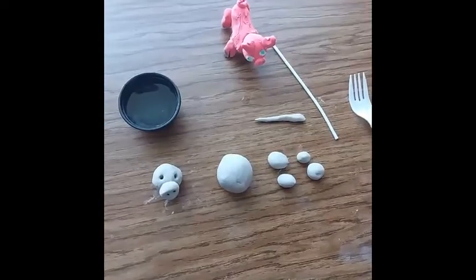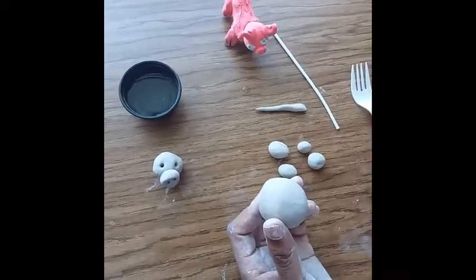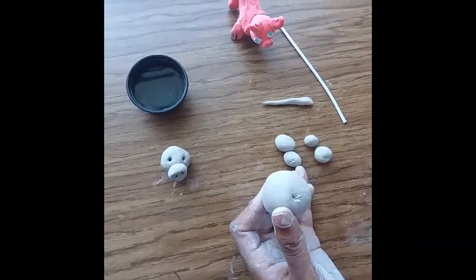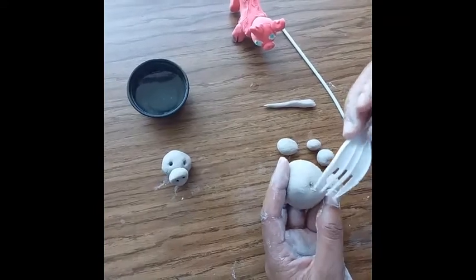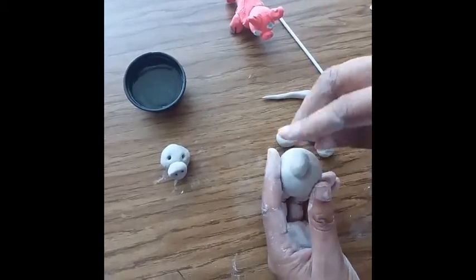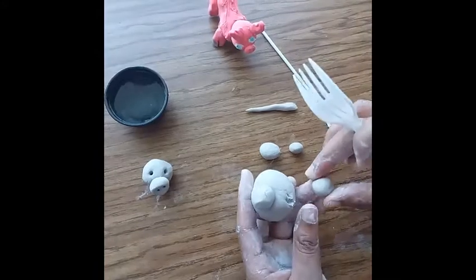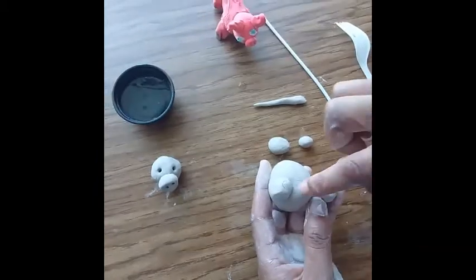Now for the body we're going to add four legs. The body is going to be much bigger than the legs, so create a huge ball of clay. Add a little dab of water to the legs, which are just a smaller ball of clay, and scratch them — that helps them to stick together. Put a little bit of pressure on them to squish them together. Now I'm going to do this for all four of my piggy's legs.